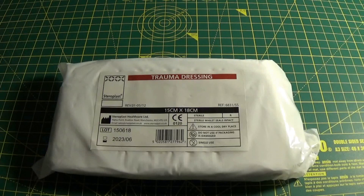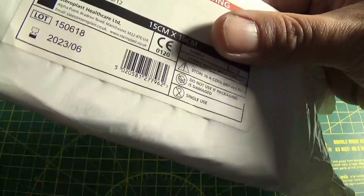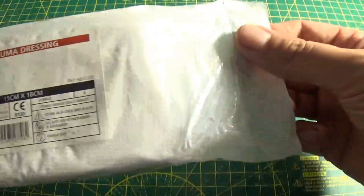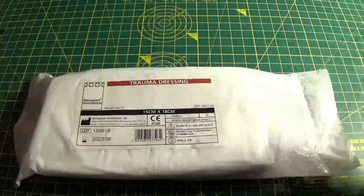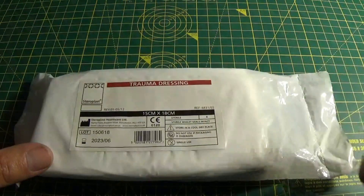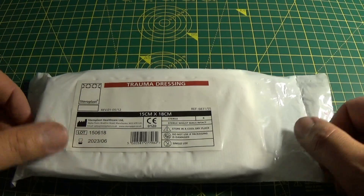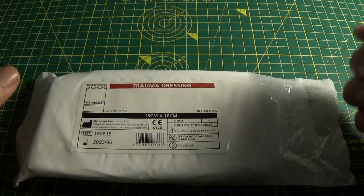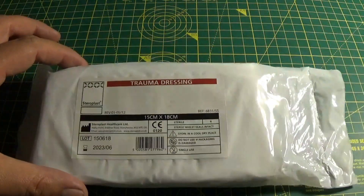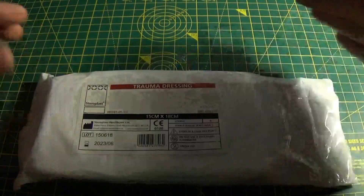So without further ado, let's take a look at what you get. This is your outside packaging. It does have some easy tear in it — there's one there and one here. So it's very easy to get into the outside packaging. On the outside you have all the information, serial numbers, and when it runs out of date. These have a really long shelf life on them so don't need to worry about that. This particular one is a 15cm by 18cm version.